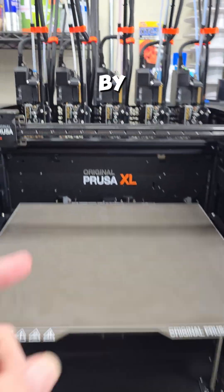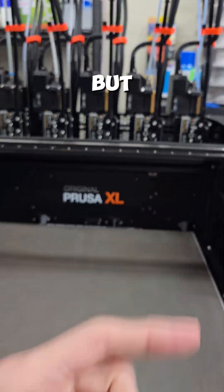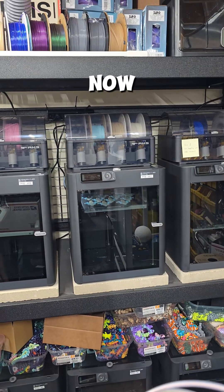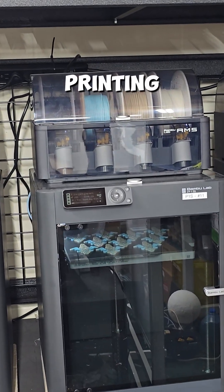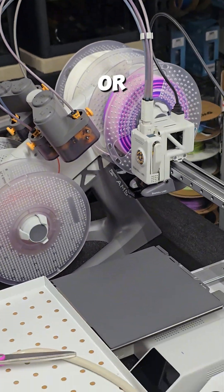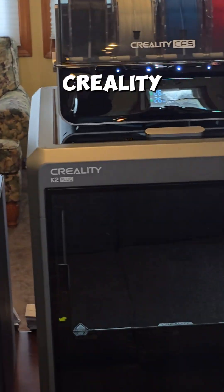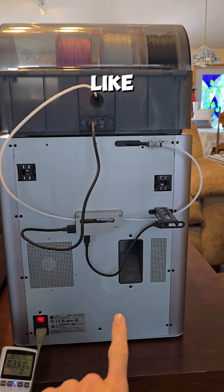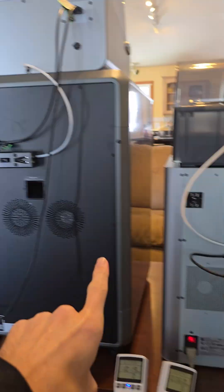Prusa had a pretty solid idea by having five separate tool heads, but that costs like $4,000. So right now 99% of color 3D printing comes from AMS units — either Bambu's original, Bambu's light, or newly released printers like the Creality K2 Plus that also comes with the CFS unit. And just like Bambu printers, poop — so does the Creality.